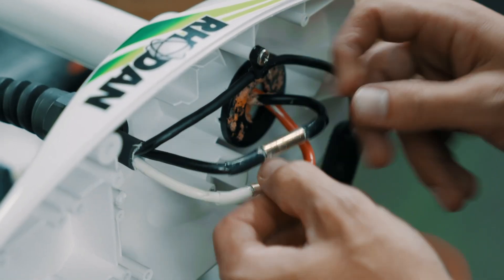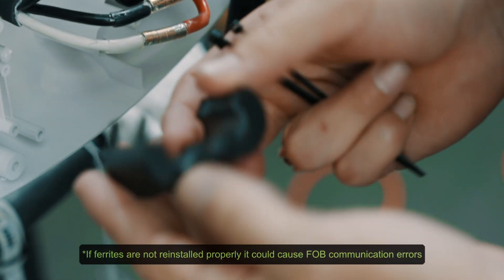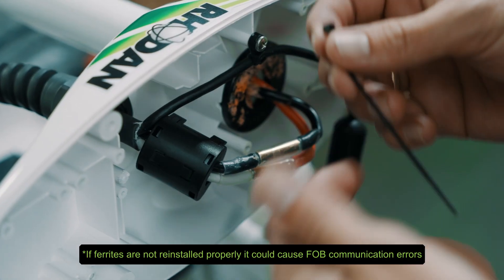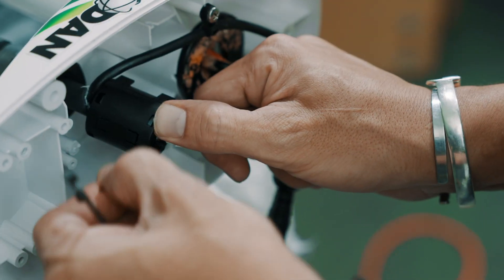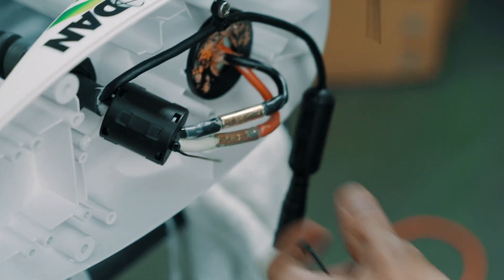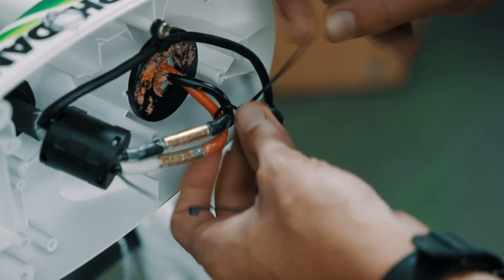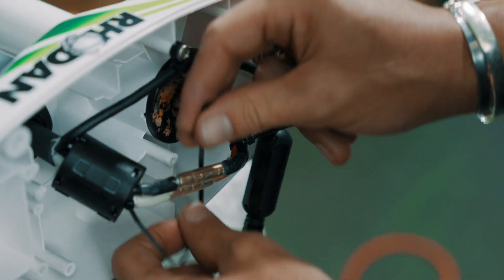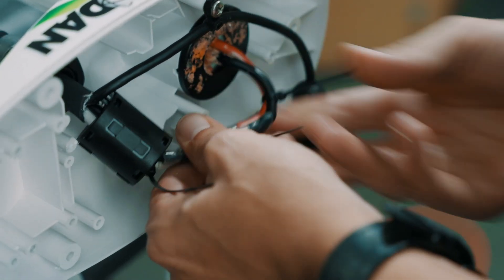If you zip tie them together too quickly they'll melt together and later on it could cause a short and damage the system. We took this ferrite off earlier — it's important to put these back on. If you don't, it's possible your system doesn't work properly. Take one of your zip ties and push the ferrite back, just holds it in place. Take your other zip tie once it's cool enough and zip tie back here just to keep it all nice and snug.